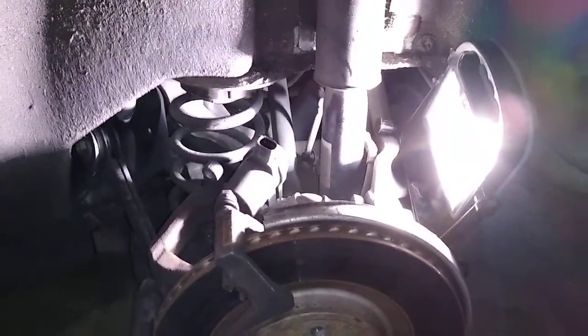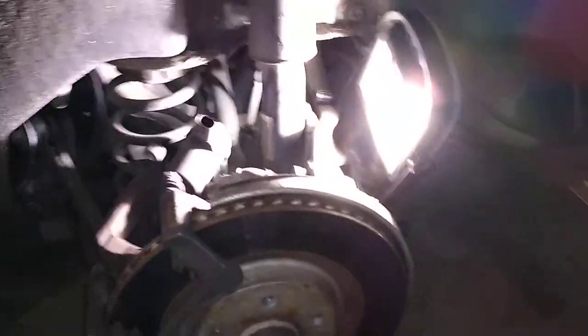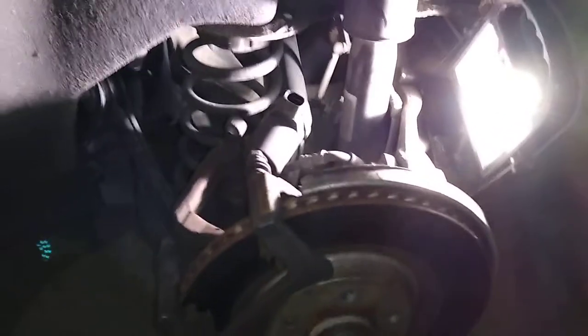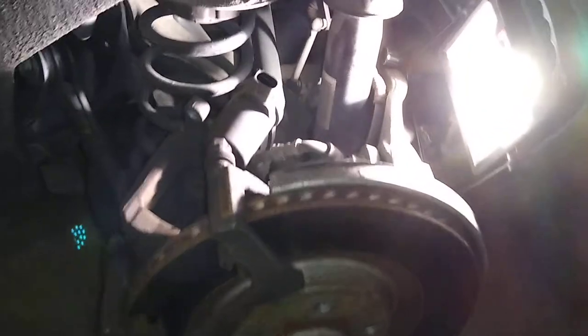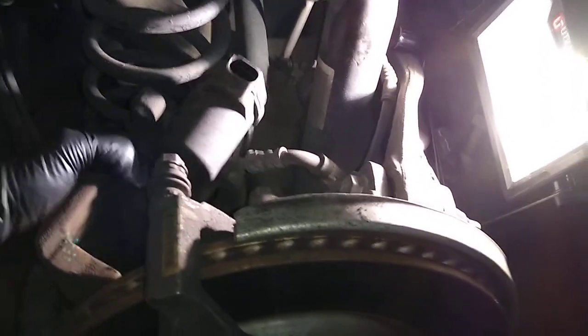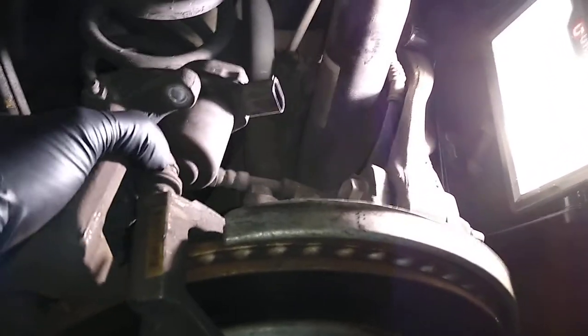Hey, what's going on YouTube? It's your boy Ghost, back with another video about my wife's Audi Q5. Right now it's jacked up, doing the rear brakes. Everybody that has this model, or a Volkswagen this model, they have their electronic parking brake system on the back, and it's always been an issue.